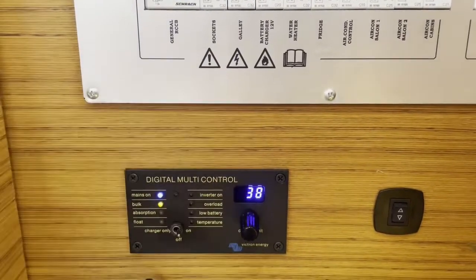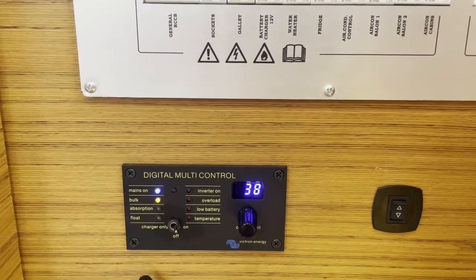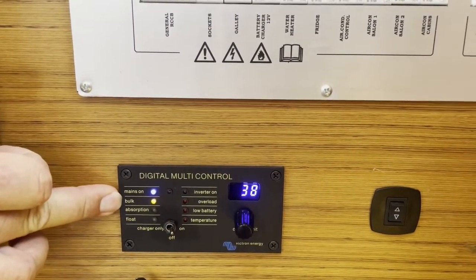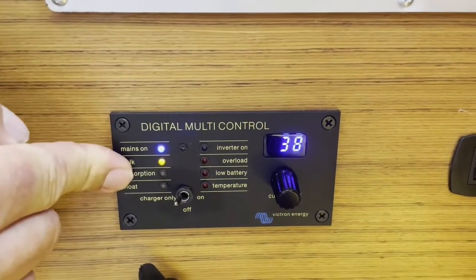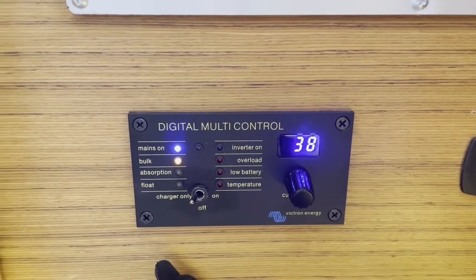We dialed up to 38 and showed you on the Victron display where we have more power coming in than the boat is using, so the power the boat doesn't use gets charged back into the battery — that's why it shows 'bulk,' meaning you have more power than you need and it charges right into the battery. When you are plugged into shore power and you switch over to 'charger only,' your inverter is turned off and the boat only gets supply from shore power — meaning if you lose shore power, your air conditioning goes off, and when shore power comes back, so does your AC.